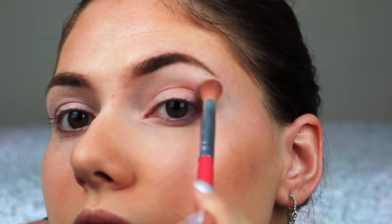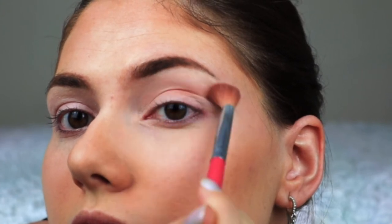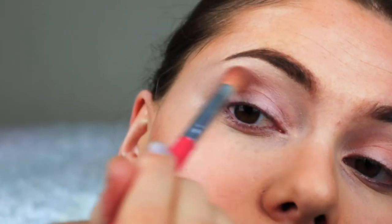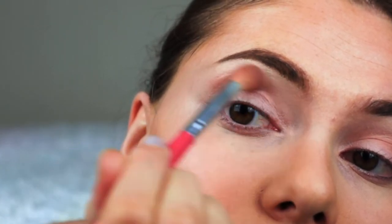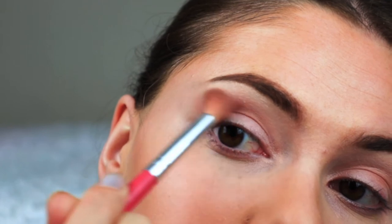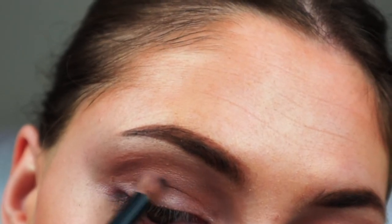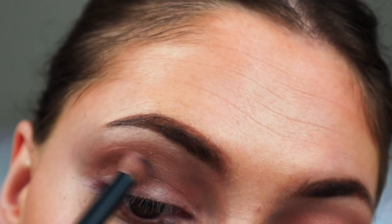I'm gonna start by using this brown shadow in my crease as a transition shade. Then I'm taking a smaller brush and I'm gonna add a little bit of black shadow to the crease as well.